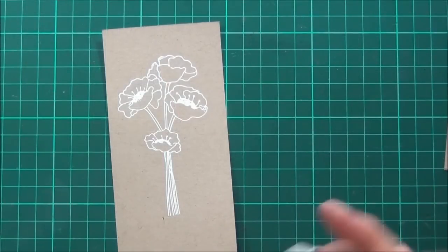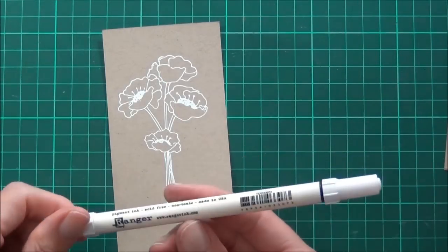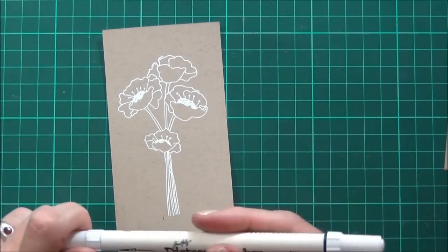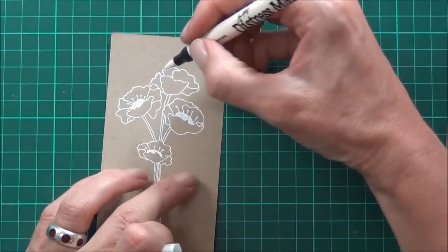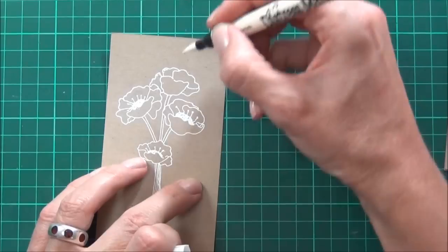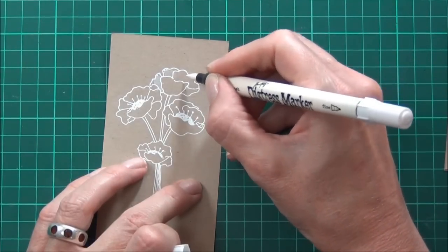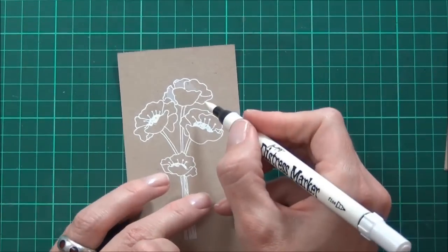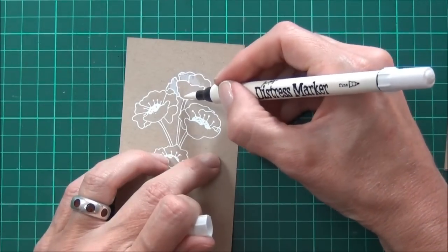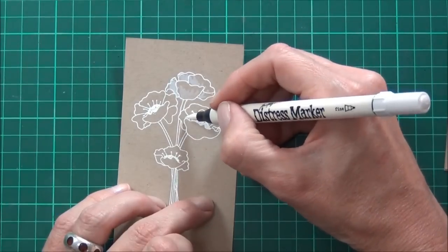And here comes the magic. It's just simply a distress marker from Tim Holtz — it's the Picket Fence one, and this is awesome on craft. All I did was just simply swiped up from the base of the flower, and initially you'll see nothing, but as it dries it actually turns white, which is so cool.